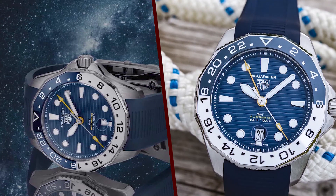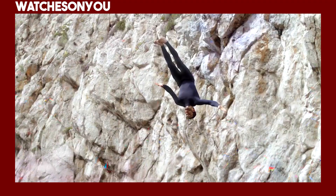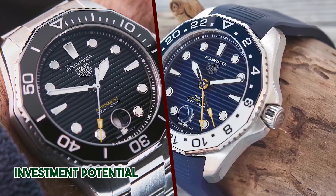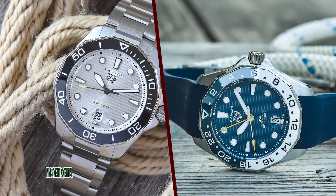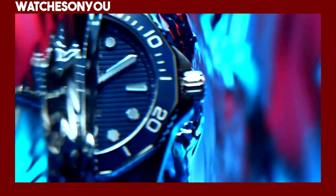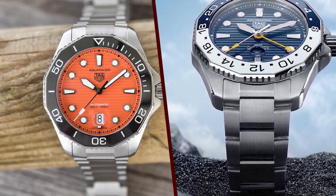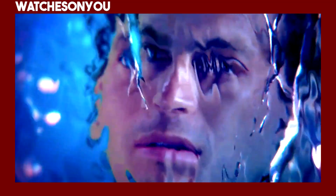Features. The Aquaracer Professional 300 is a diving watch, so it comes equipped with essential features for underwater use. The unidirectional rotating bezel allows divers to track dive times accurately. The luminescent markers and hands ensure excellent legibility underwater. Additionally, the watch features a date complication at 3 o'clock, which is a practical everyday feature.